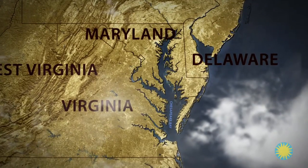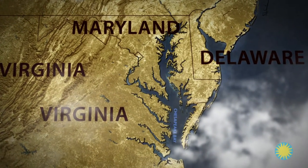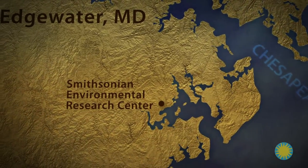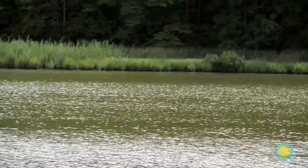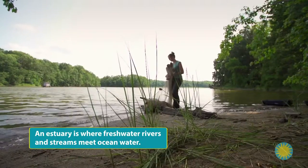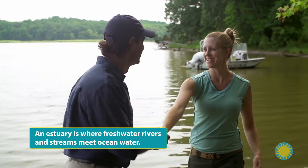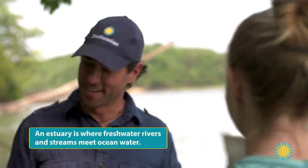CERC sits on the Chesapeake Bay, the largest estuary in the United States, where fresh water from the land meets salt water from the ocean. It is home to a complex food web of plants, fish, and invertebrates. I've arranged to meet biologist Stacy Habbard to learn about near shore populations of fish and invertebrates and how scientists monitor them.